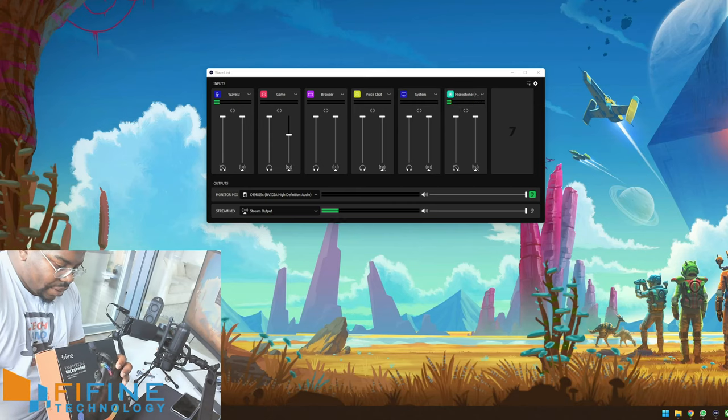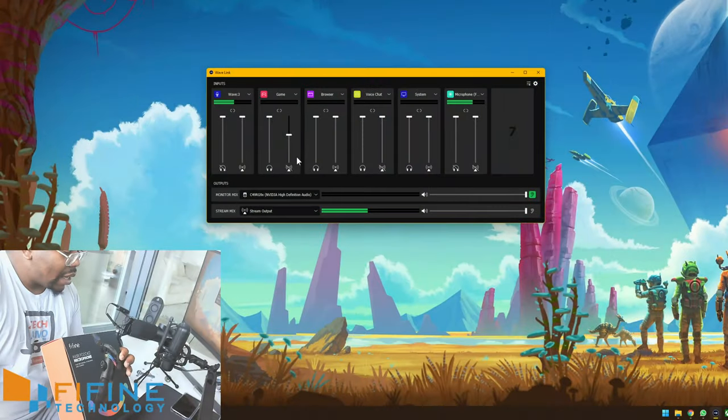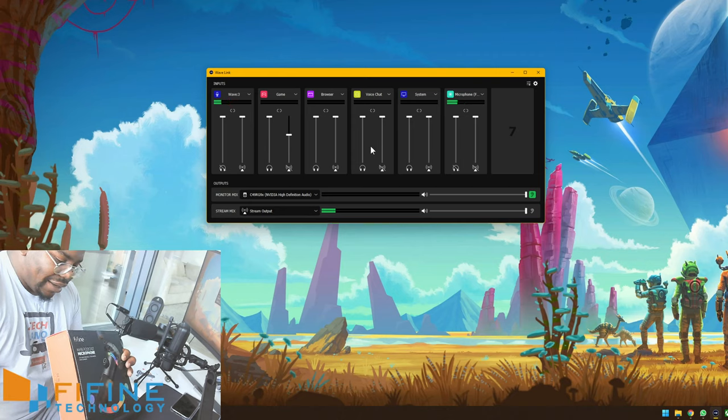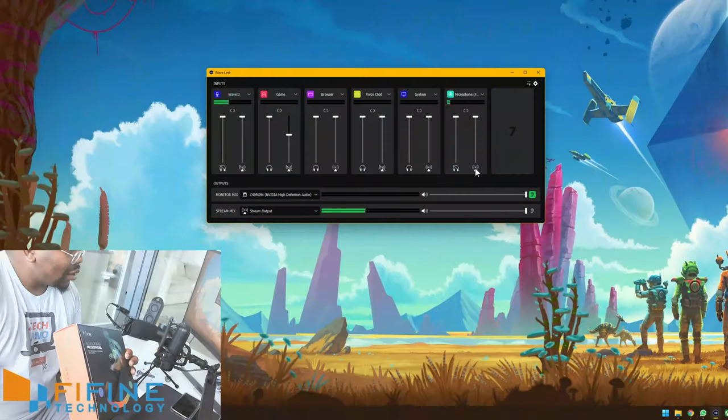Starting with the Elgato: 'Plug and play with PC, laptop, Mac and PS4. Delivers warm and smooth sound without extra noise. Tap to mute sensor with LED indicator. Easily adjust the mic gain by turning the dial on the mic. 3.5mm headphone jack for real-time monitoring. The RGB lighting creates a unique atmosphere for streaming.' Now the Fifine: 'Plug and play with PC, laptop, Mac and PS4. Delivers warm and smooth sound without extra noise. Tap to mute sensor with LED indicator. Easily adjust the mic gain by turning the dial on the mic. 3.5mm headphone jack for real-time monitoring. The RGB lighting creates a unique atmosphere for streaming.'